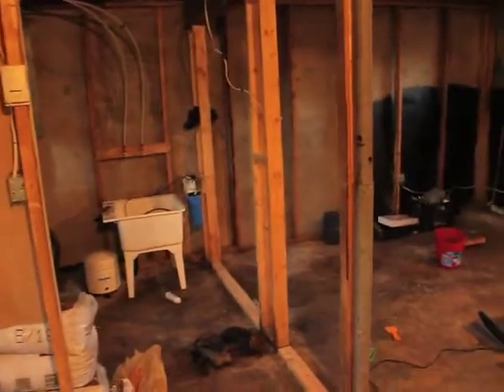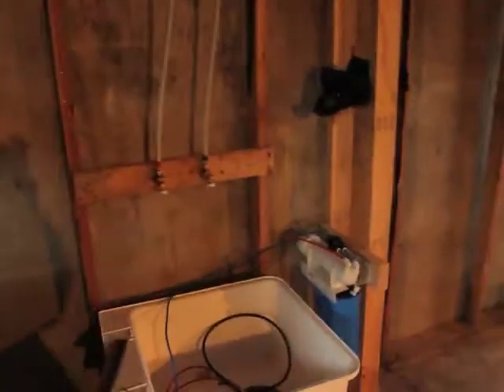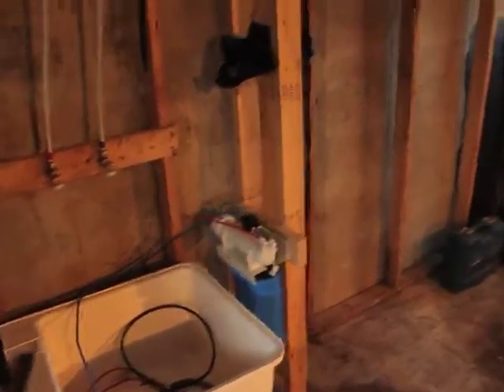We just started with the RO system here and we're trying to figure out how to rig it up, because we don't want to fill up this little small tank — we want to run it right into a reservoir. So I've got to rig that up, but this will be the mechanical room, or the watering room as you will. There's the water, and we're gonna have a spot for clones and whatnot.